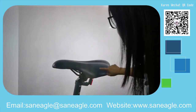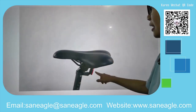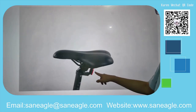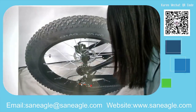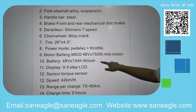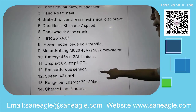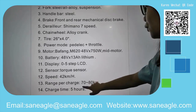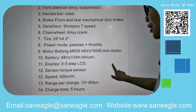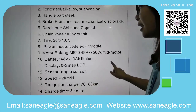The saddle is comfortable and the seat post has a rear reflector. This model is powered by 750 watts, with a riding range of up to 40 to 80 kilometers. Charging time is approximately 5 hours for a full charge.